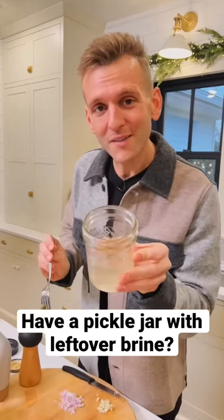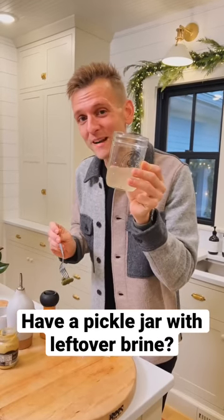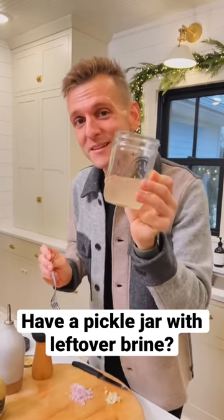Do you have an empty pickle jar filled with brine that you don't want to throw out, or any other type of brine you don't want to throw out? Let's make a vinaigrette right in this jar using the brine — simple, delicious, and healthy.